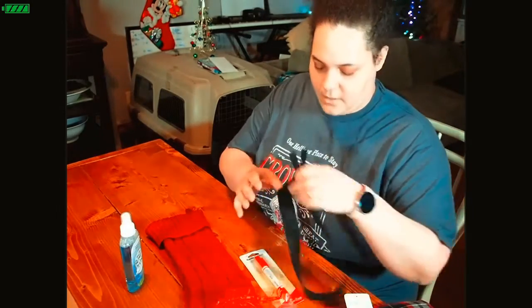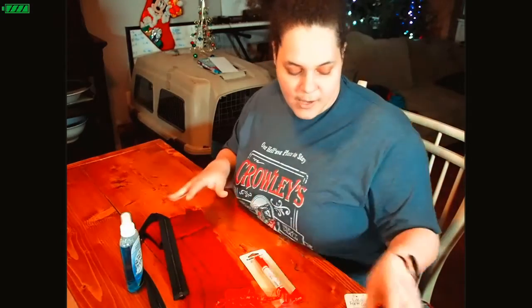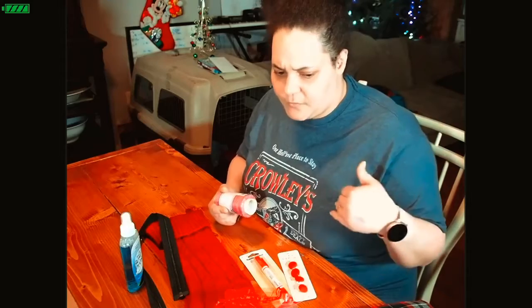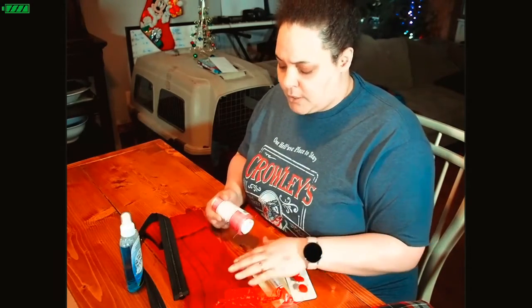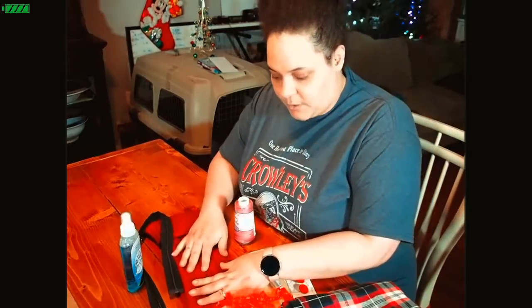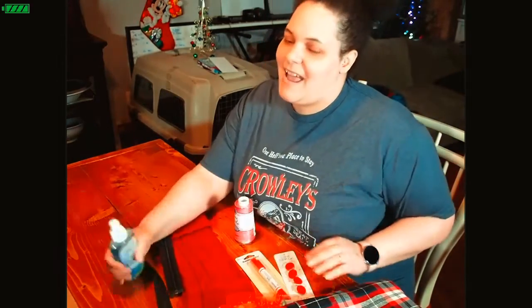For the price of this box, it was well worth it. I believe it was under fifty dollars — like forty-five or forty-eight dollars. If you have coins you can use your credits toward that. And for all of this, it's well worth it. This is a real nice knit, unique shape stocking.